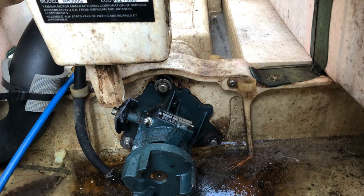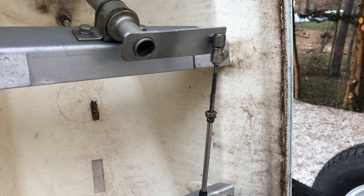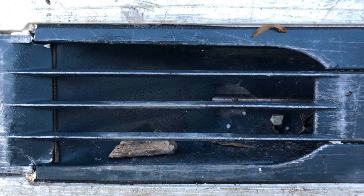This boat is 30 years old and taking it apart in some ways looked like it had just been built. I took a lot of pictures along the way of the steering and various linkages because everything was so well made and had stayed so clean over time.